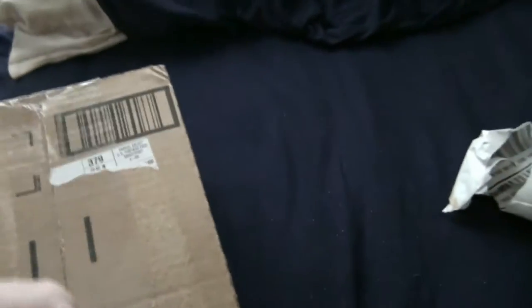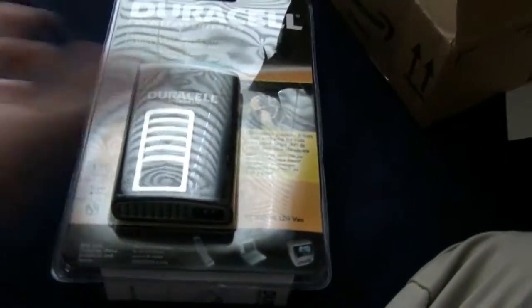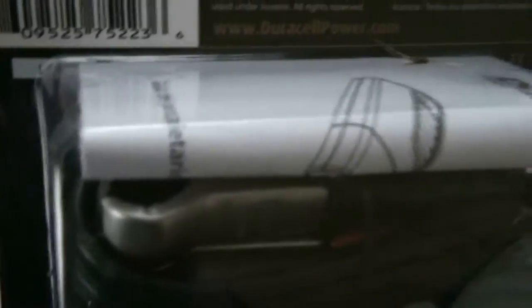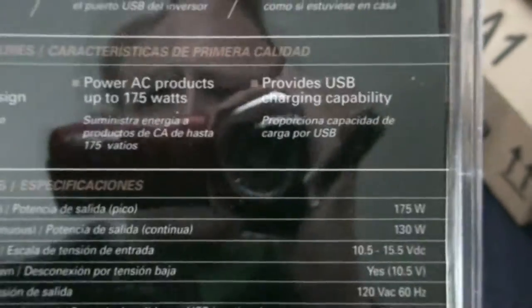I got my package from Amazon. It's my little inverter. I needed something to power my laptop and stuff on the trip. It comes with the ones where you connect it to the battery directly, which gives you the full 175 watts. Or you can plug into the cigarette lighter with the other one and it gives you 130 watts.